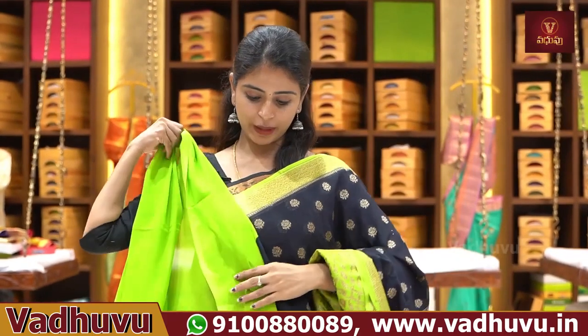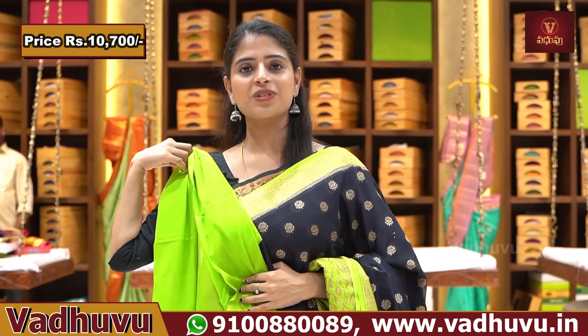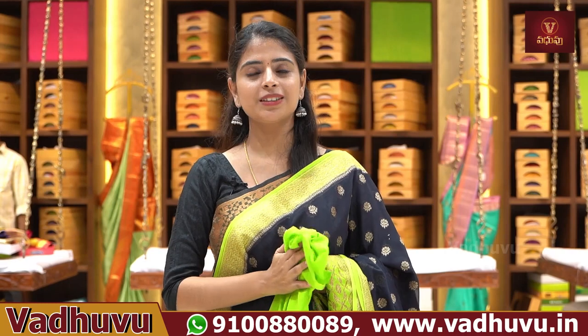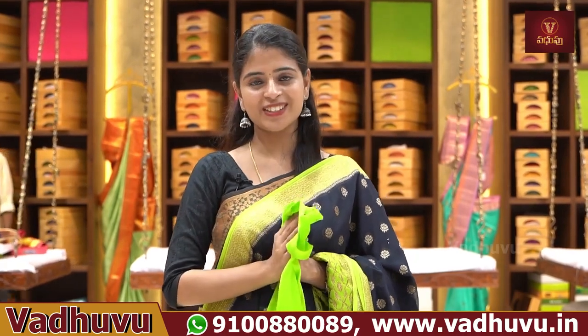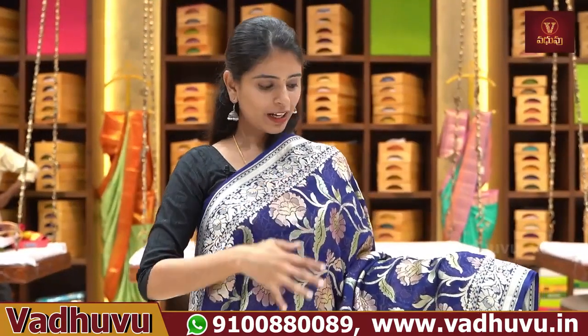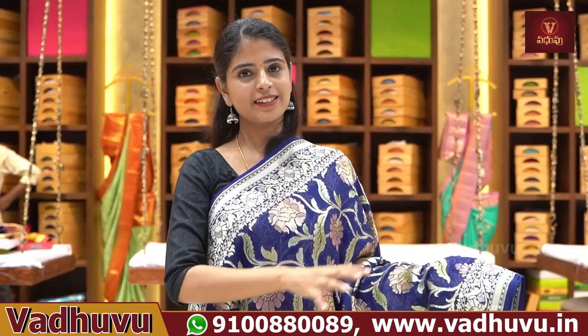Contrast plain blouse. Same price is ₹10,700. This handloom Georgette is a really beautiful collection. If you want to buy this new collection, you can order it immediately. Next sari — one of the trending saris is a blue self-color sari, single color sari.